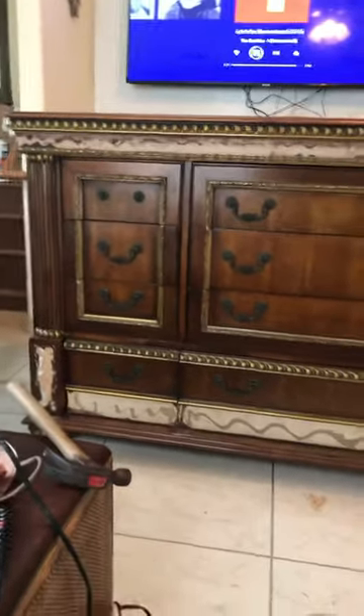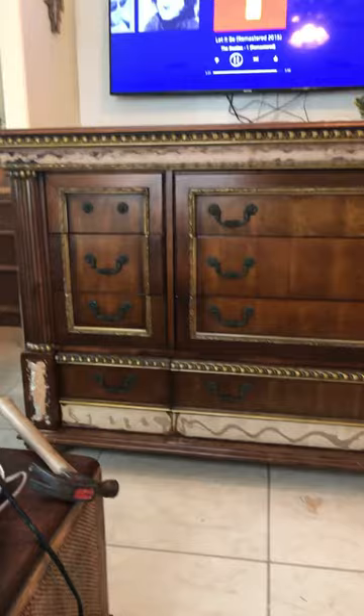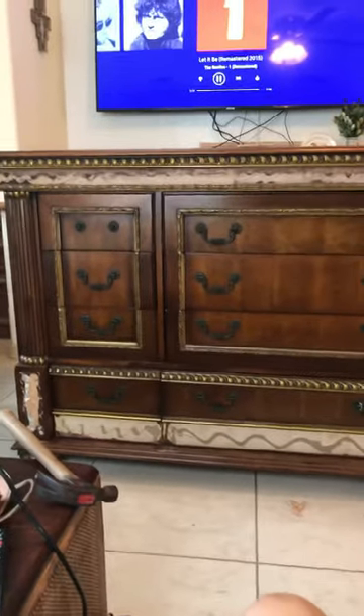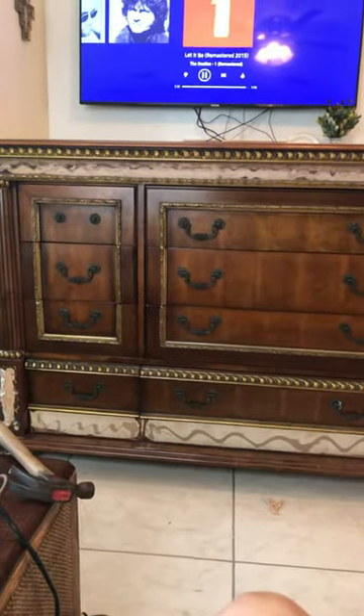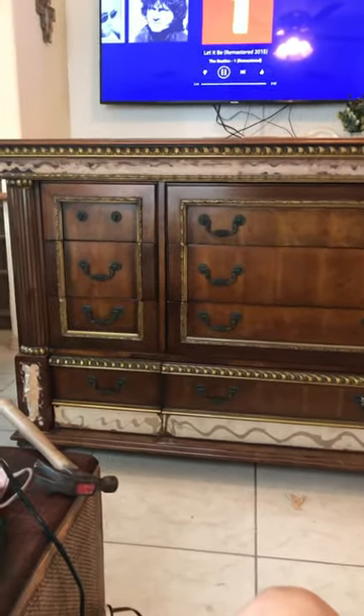Hi, hello, this is Santos just showing you what I'm doing at the moment. I bought this dresser — I think it's an Italian piece — it's very big, but I want to put it in my room because I wanted to kind of match that dresser that I bought and painted.